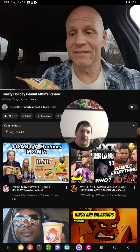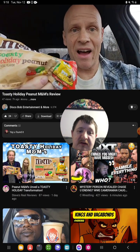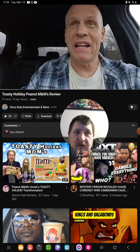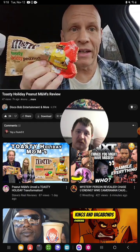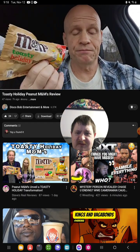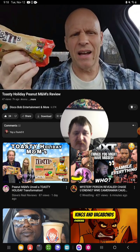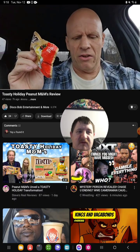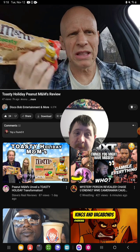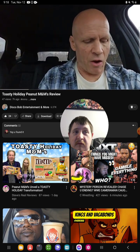So I'm gonna be trying these new M&Ms Toasty Holiday Peanut. I tried the peanut butter and jelly ones not too long ago, but these are new for the holidays. I found these in the Christmas section at Walmart. They're supposed to be like cinnamon, vanilla, spice, sugar, and caramel together, I guess. Let me get these open.